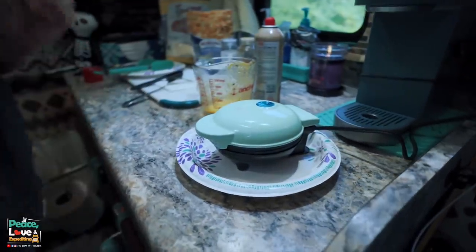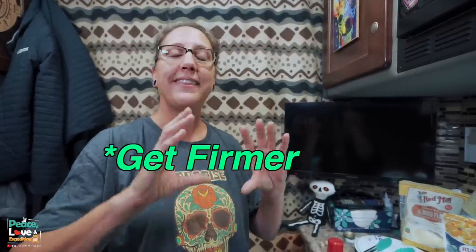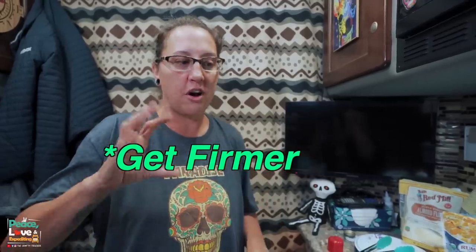Close it up and set a timer. I've found that four to four-and-a-half minutes is the perfect doneness for us. One thing to note: when you first take chaffles out they're going to be a little more pliable, but as they sit they do harden up — not super hard, but enough to make them easier to use for sandwiches.